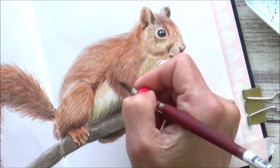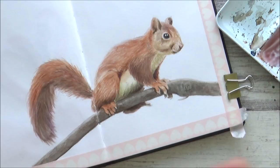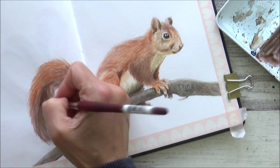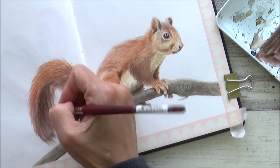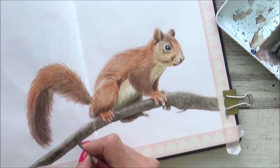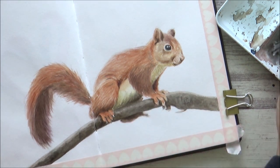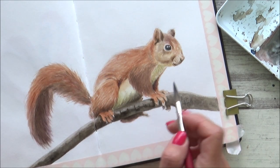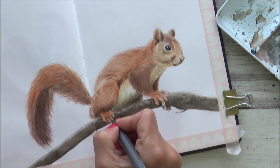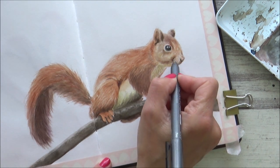After this had dried and I took a step back, I felt I still needed to boost the contrast a little, so I added in some darker sepia tones to the front paw and also to the darker area of the squirrel's tail. Because the paper was dry I didn't lose any of the nice texture or layers underneath — this just added a bit of contrast and life. I then added a last layer to the branch to really make it stand out, and finally added in some whiskers using a black Copic multiliner.